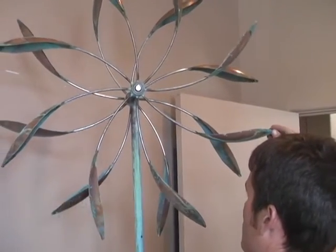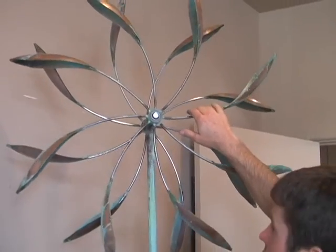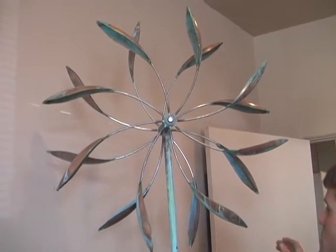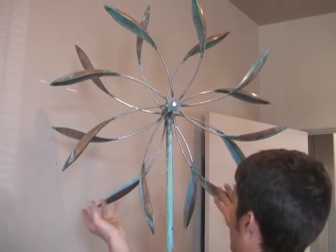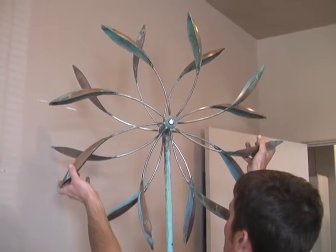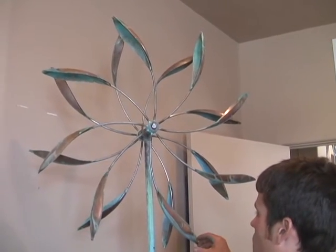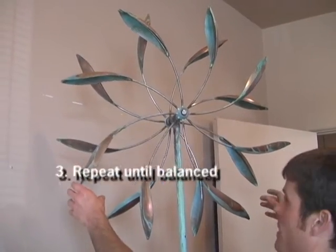Then rotate it a little bit and watch it fall to the heaviest point again. You can watch the weight shift. As soon as it has stopped turning once again, grab a couple of arms down by where the heavy spot is and push them up. It doesn't take very much to make quite a bit of difference in the balance of your sculpture. Rotate the sculpture, let go, let it stop. This can take several tries to get your sculpture back in balance.